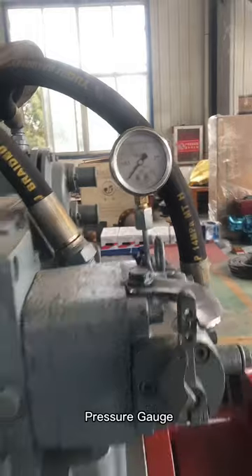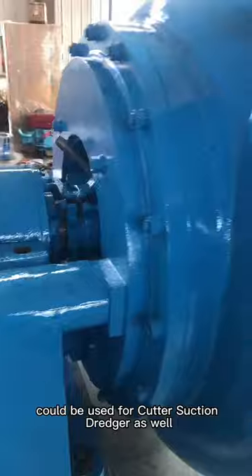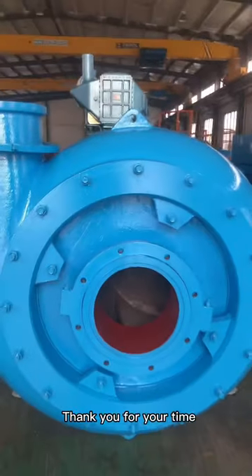Press the gauge. This pump unit could be used for cutter suction dredgers as well. If you need a sand dredging machine, please contact us. Thank you for your time.